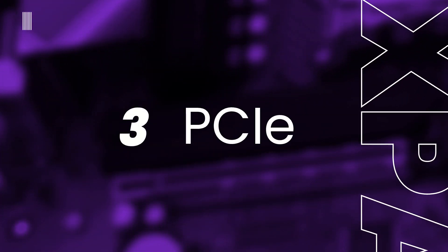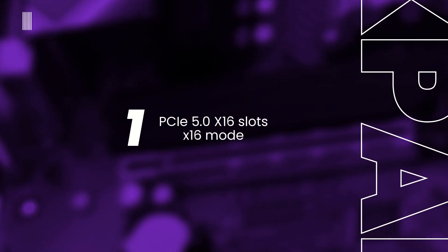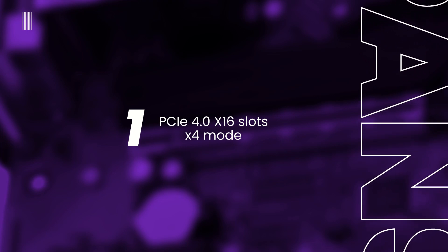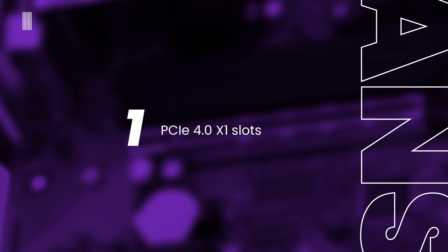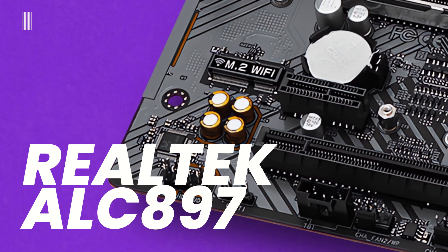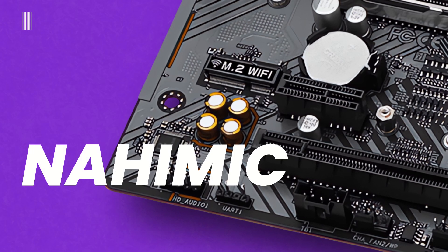In terms of expansion slots, the board has a reinforced PCIe 5.0 x16 slot operating at x16 mode, one additional PCIe 4.0 x16 slot (not reinforced) running at x4 mode, and one smaller PCIe 4.0 x1 slot. The audio compartment is very basic, powered by a Realtek ALC897 codec providing 7.1-channel high-definition audio with an NAHMIC audio feature.